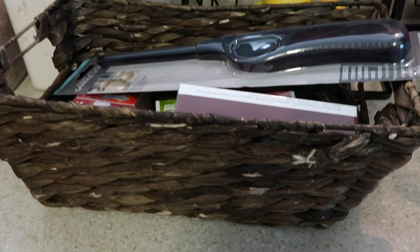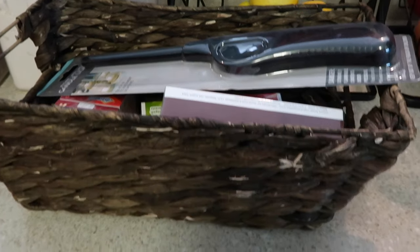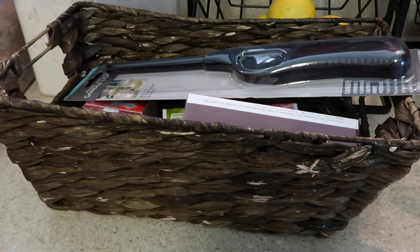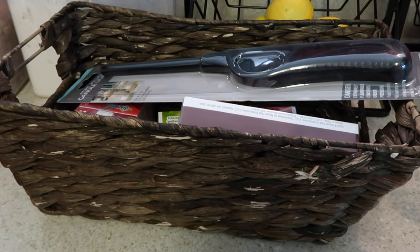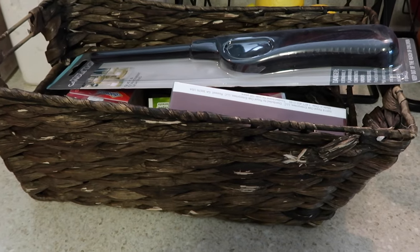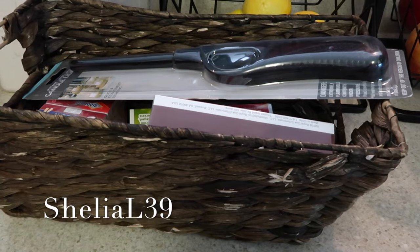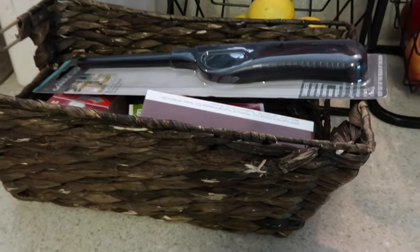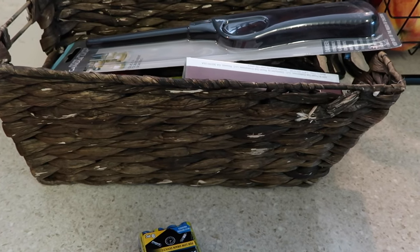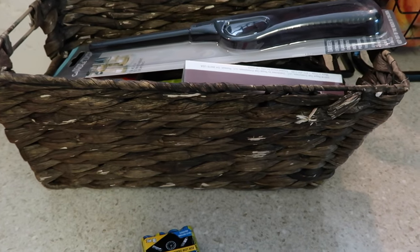I enjoy emergency preparedness because I love being prepared for my family, especially when you don't have the funds to have everything you need. With this video, I wanted to go ahead and do it because I wanted you guys who requested it to get some ideas. A viewer asked: 'Hope, how do you prepare non-food items for emergency preparedness without spending hundreds of dollars?'